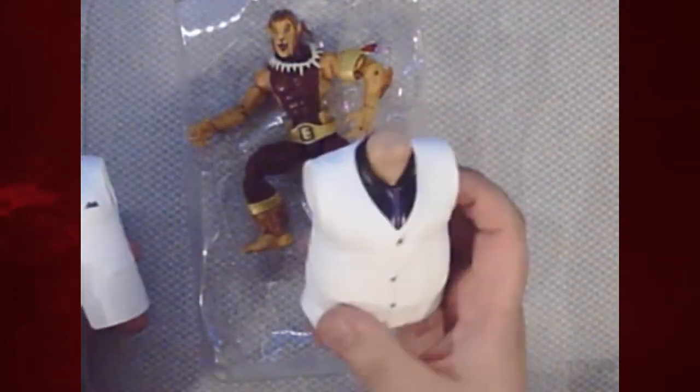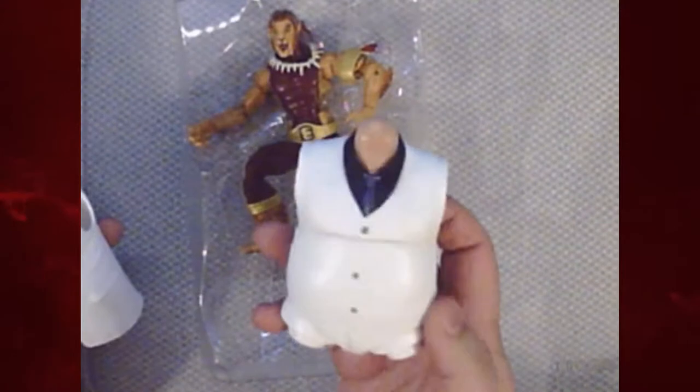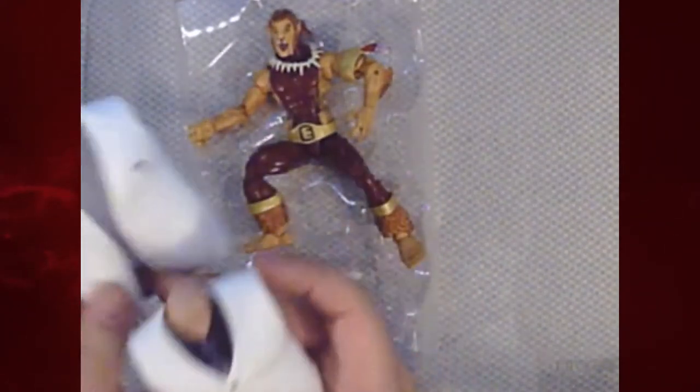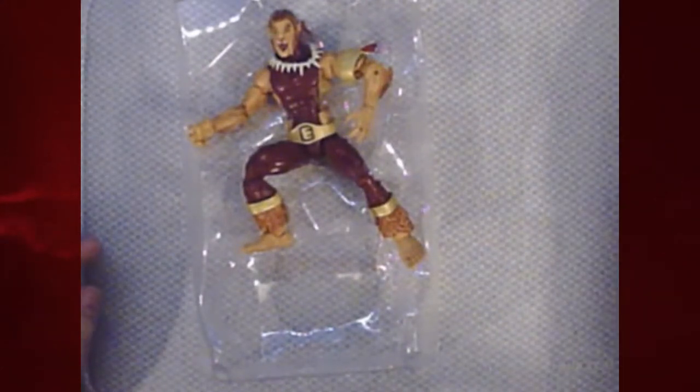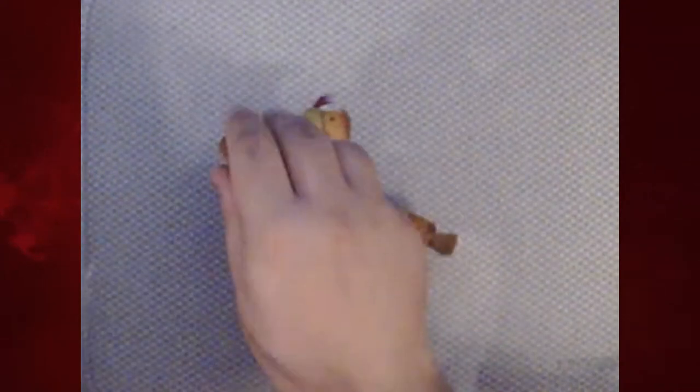In a few weeks I will be unboxing the Doppelganger figure, which uses the same mold as the six-armed Spider-Man but I'm a lot more excited for that one. We're pretty bare bones as far as accessories go — we're not getting a whole lot to go along with Puma. What you see consists of Puma and the torso from Kingpin.